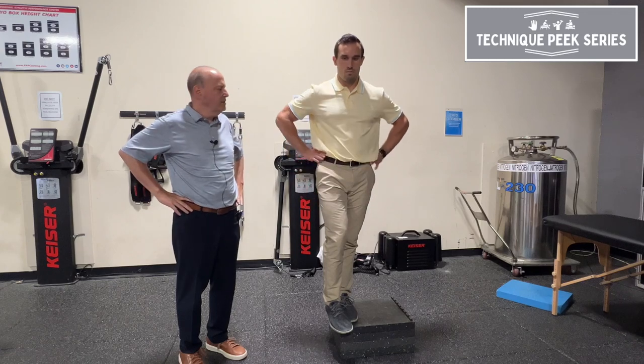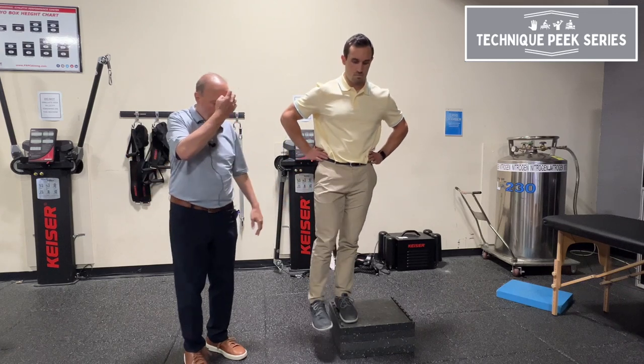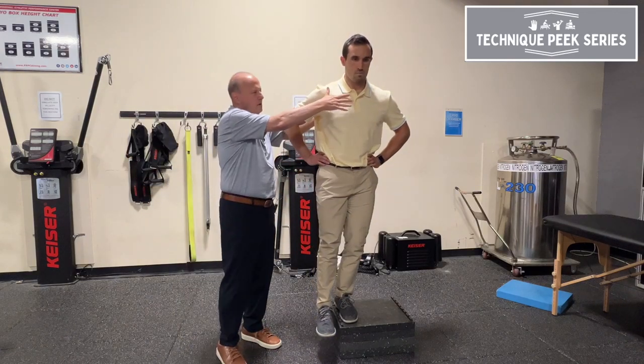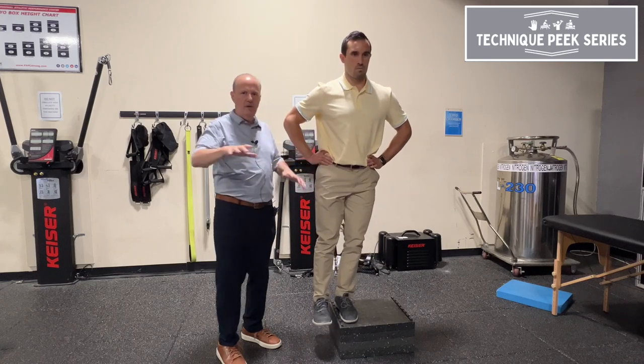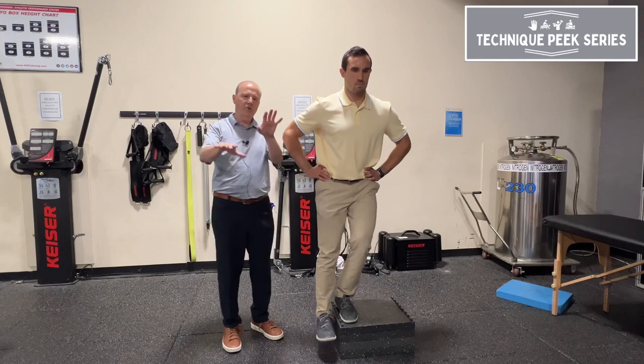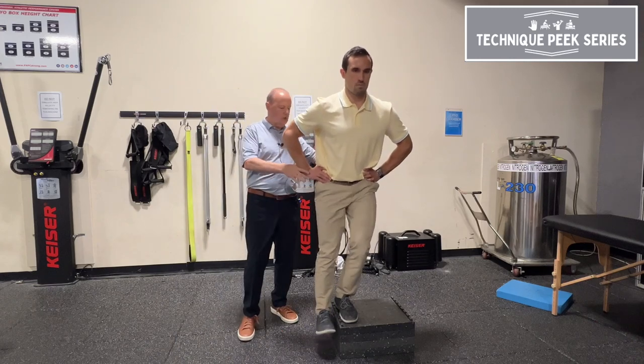The first thing we do is tell our patients to put their hands on their hips, take their leg away, and step down. I'm looking down from the system — does anything happen here? He takes his arms off; you find the pelvis goes up or down if he loses control.